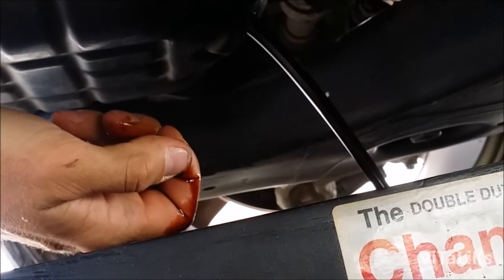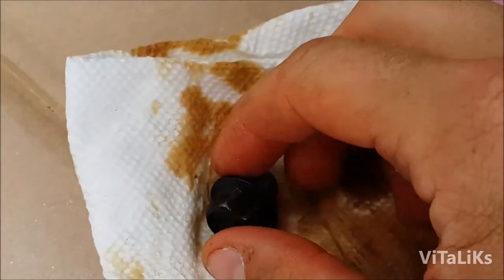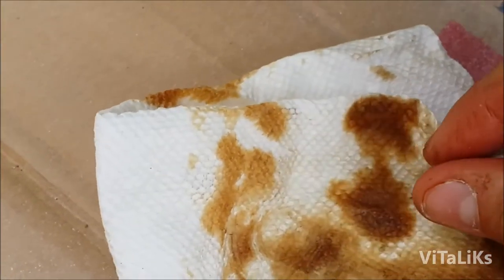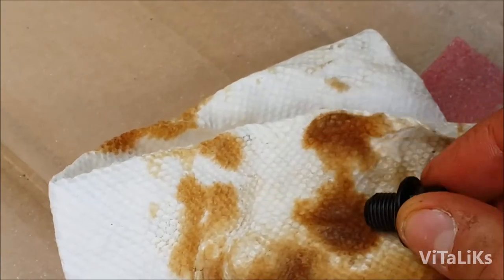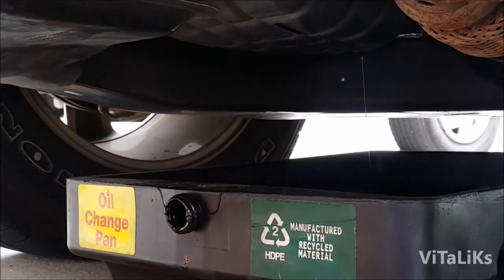While this oil is draining, you want to keep a towel handy to wipe your hands. While you're waiting for the oil to drain, I like to wipe the oil plug to make sure there's no old oil or any shavings on it — sometimes you can get small shavings you want to get rid of. Then we should be set and ready to go.